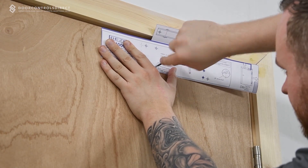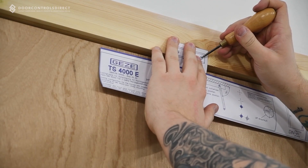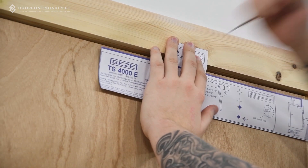With the aid of the template, mark out the fixing positions, ensuring that you align the hinge point of the template with the centre line of the hinge on the door.